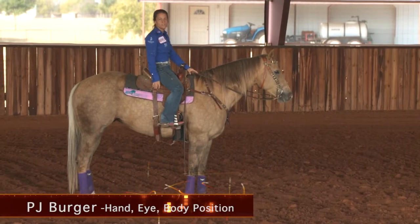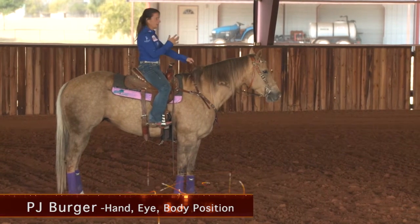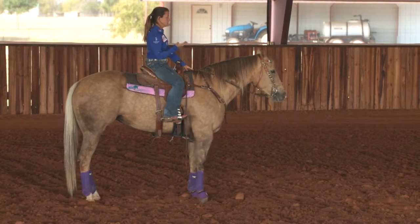Hi, I'm PJ Berger. I'm going to talk to you about hand-eye body position, where I would like to be going around the barrel, whether you're going right or left, it should still be the same.